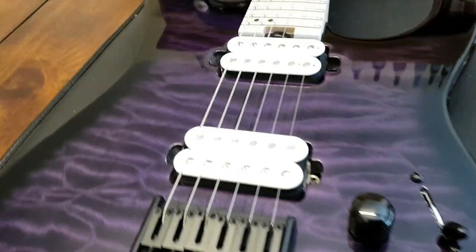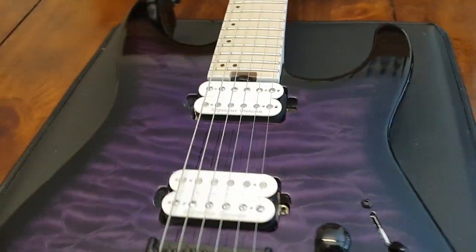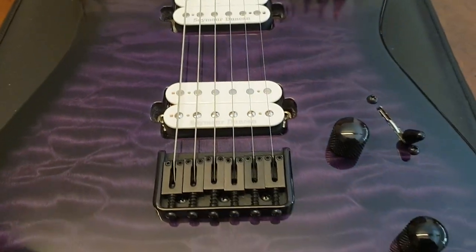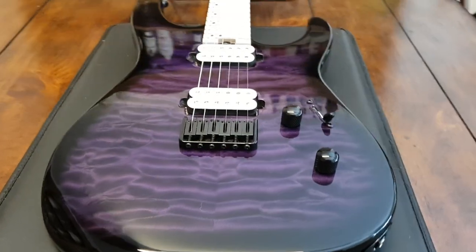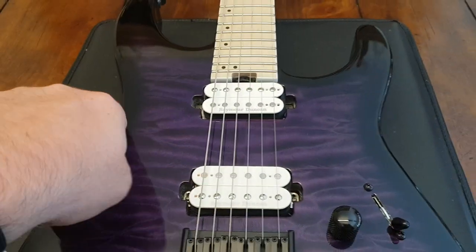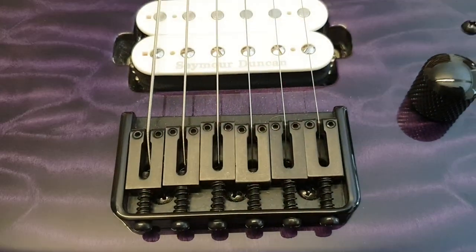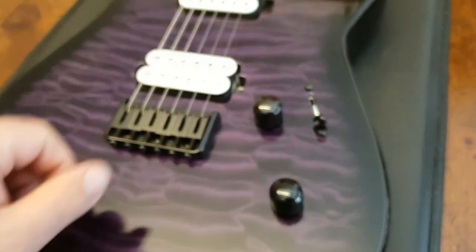So with this one, this is like a brand new 2016 — I know it's 2018, but this was only bought a few months ago. And it's a DK2QHT. What a name. That's the Dinky 2 for the two humbuckers, Q for the quilted purple maple top, and HT for the hardtail. When's the last time you saw a Jackson with a hardtail bridge? No tremolo, no whammy bar on this, guys.